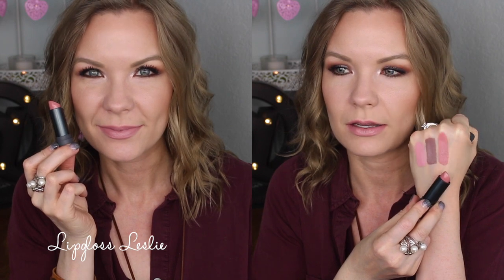It's a great everyday sort of color that goes with a lot of different makeup looks. It's very fresh and girly looking — a great everyday beautiful shade. I really like this one and wear it a lot.